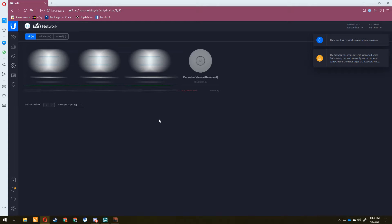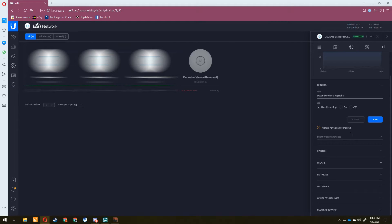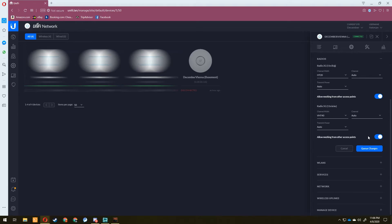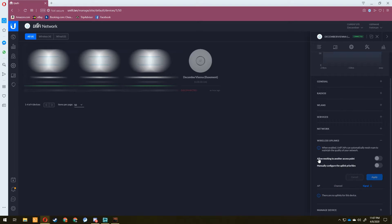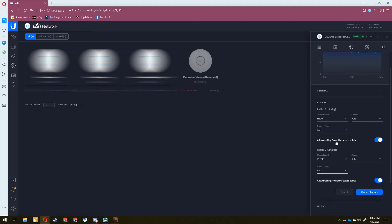The setting you need on your existing wired upstream access point is under Config > Radios. Under both the 2G and 5G radios, there is an option that says 'Allow meshing from other access points' — enable this on your upstream wired device. On the downstream access point, the relevant setting is under Wireless Uplinks, which has 'Allow meshing to another access point' and an option to manually configure uplink priorities.